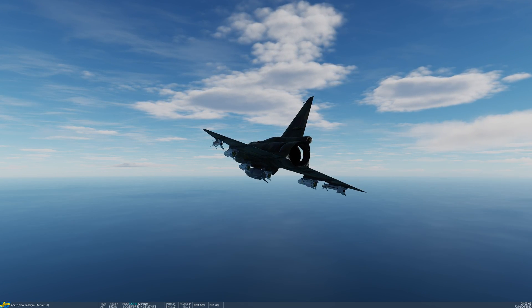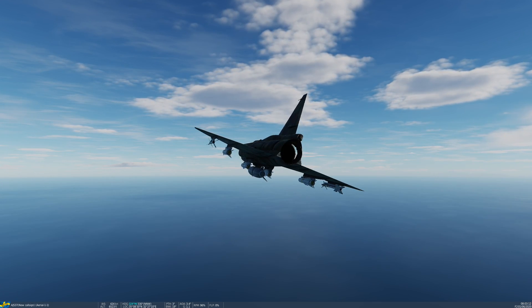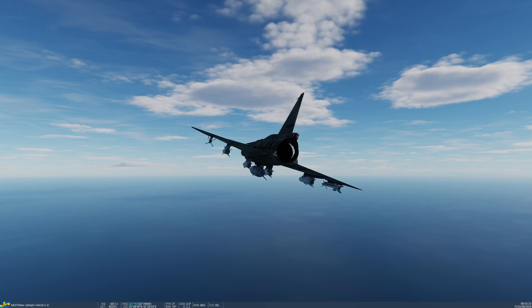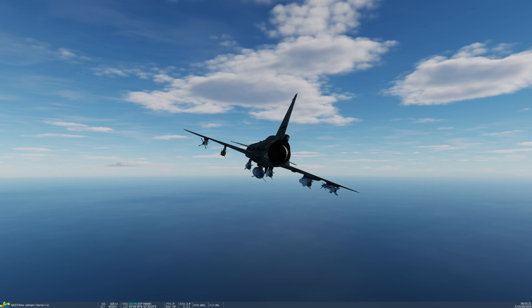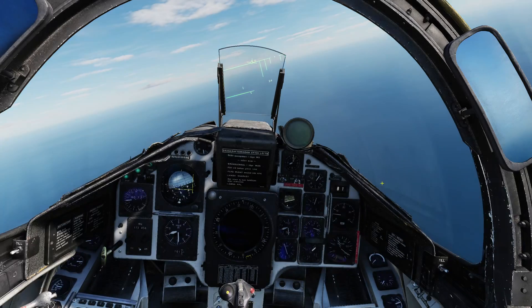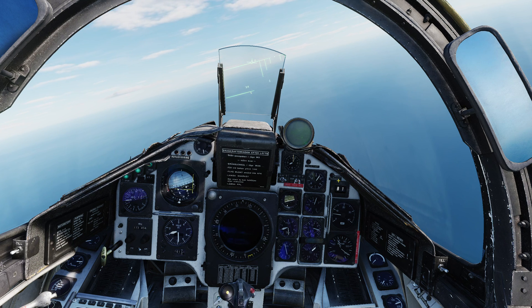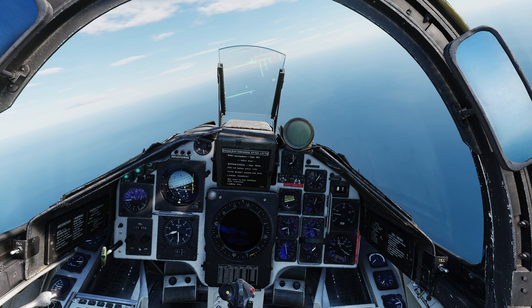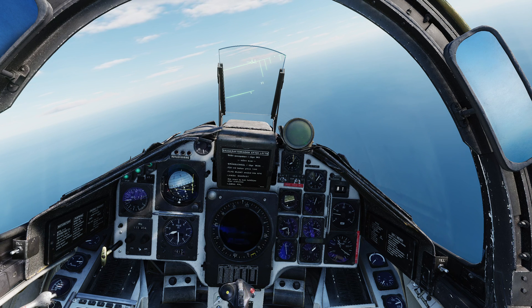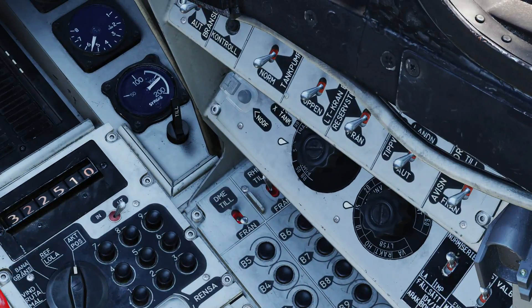I'm carrying A models on the inner pylons, on 3 and 5, and B models on the outer pylons on 2 and 6, so I can demonstrate the difference in spotting between these. Let's jump into the cockpit. I'm set up with almost exactly the same targets as in the rockets tutorial, except today we have two T-72B3 tanks to destroy using these missiles. Setup for the missile is extremely simple - we go to the weapons selector and flip it to position RB-75.